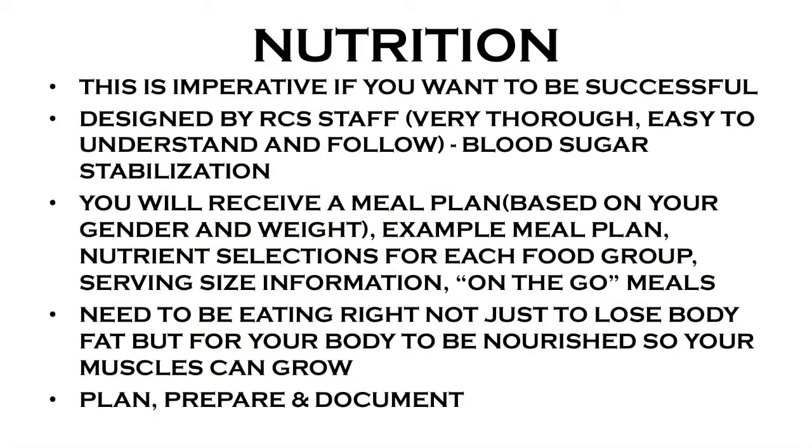When you join, you're going to receive a meal plan based on your gender and your weight. It's very dialed out — there's no confusion. You're going to have five meals a day, broken down exactly how much protein, carbs — mostly fruits and vegetables, a little bit of starches — and healthy fat you're going to have at every meal. You'll be able to plug in what you want and what you like, but you're going to know exactly what to eat and when to eat it.